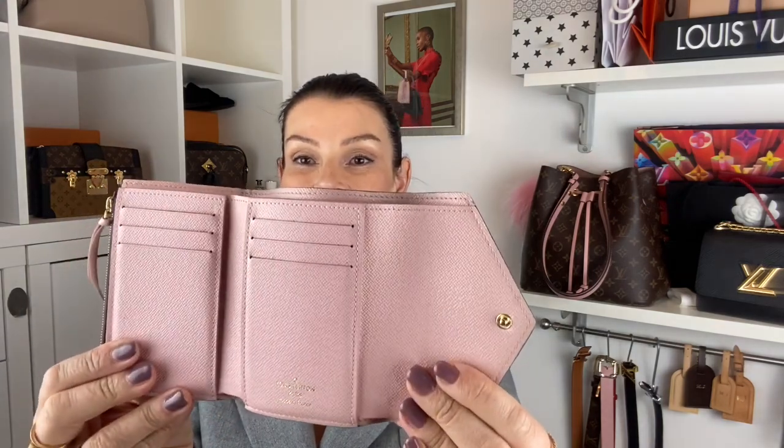It's five card slots — two there, two there, and one here in the front. The Victorine has a big room for your bills with a snap closure, so this one is great. I have it in Surene and in Monogram because I love it so much. This one has the rose ballerine button, so it's rose ballerine inside. It says Louis Vuitton here in gold, made in France. My micro wallet is made in Spain.